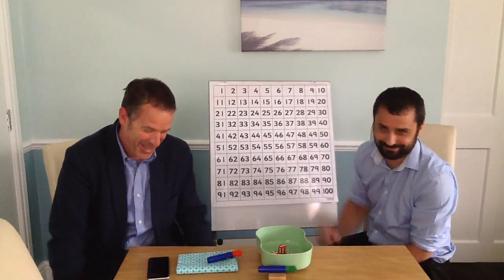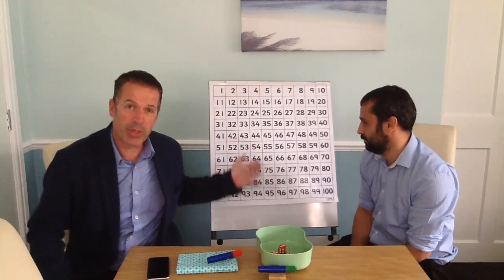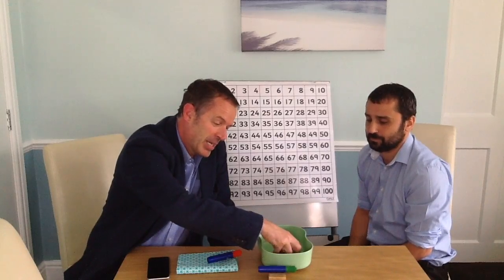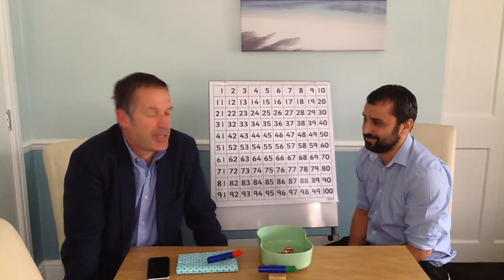Hello everyone, welcome to the Math Zone. I'd like to give a very warm welcome to Mr. Rubeck, and we're going to be playing a game called Thrice Dice. For this you are going to need a 100 square — we've got one on the whiteboard here so you can see what's going on, but normally it would be one on the table. You need three dice, two different coloured pens, a rubber, and we've got a bowl to roll in to stop the dice clattering all over the place. I'm going to hand over to the very capable Mr. Rubeck.